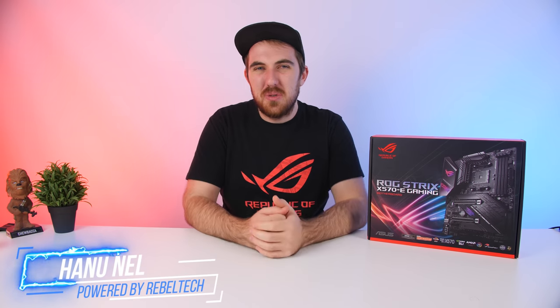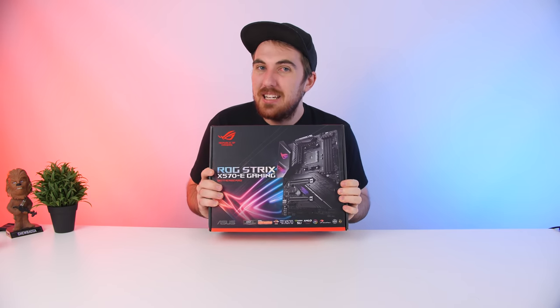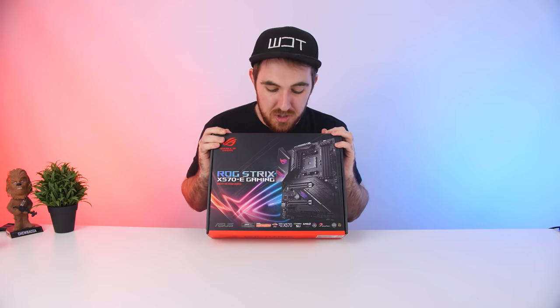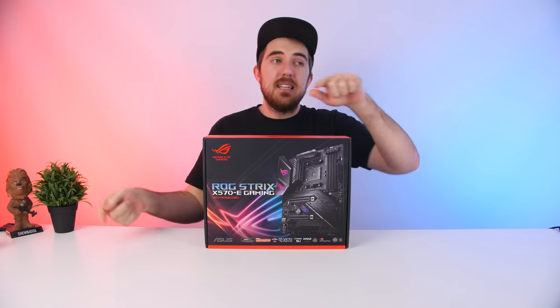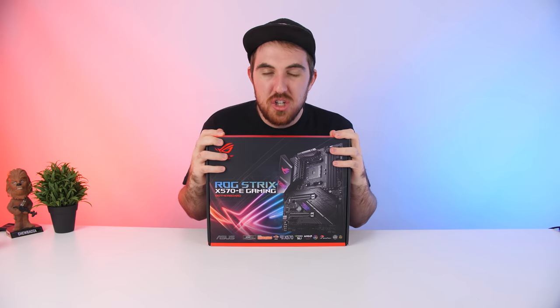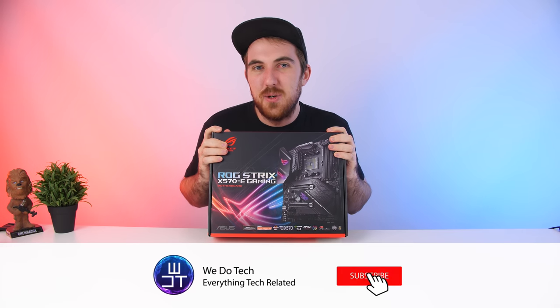How's it going everybody, welcome to We Do Tech. With the upcoming launch of the new Ryzen 3000 series CPUs, which we're really excited for, we also got some new motherboards and the new platform X570, which has some nice new features. I don't have my CPU yet, but I do have the ROG Strix X570E Gaming board from ASUS, which we're just going to unbox in this video, and then later on I'll do the review once I have my CPU. So we're going to see what this board features, what you get inside the box, and then get excited for the new CPUs.